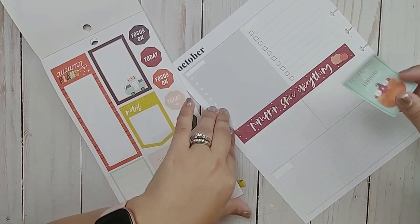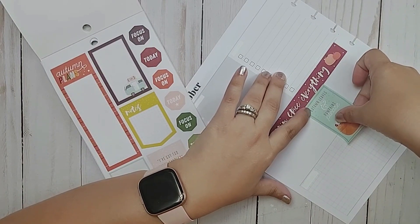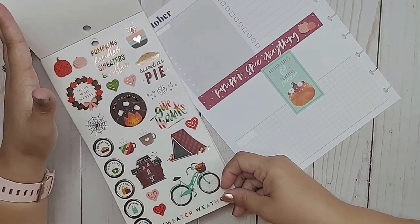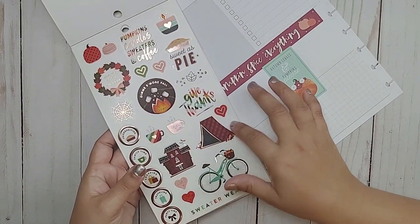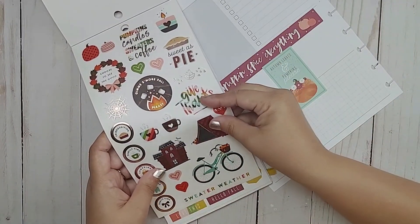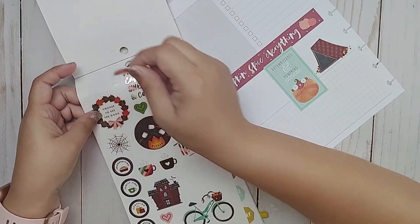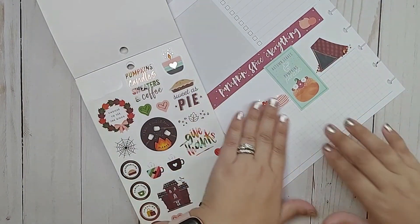I want to put this so that I'm not taking up too much room from my box down here. I put a lot of my analytics down here, so I want to make sure I have enough room to write. And I love these stickers here — these are clear stickers. I'm not going to go into the Halloween vibe just yet, but I may add this plaid — that is cute. And these pumpkins are just adorable, so I'll put those right there.